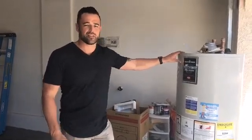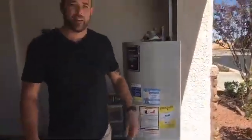Once these things start to fail, there's no way to go back. Once a tank starts rusting out, it's only a matter of time before it fails. This is the water heater we took out, and I'm going to go over what is required when we put a tankless water heater in.